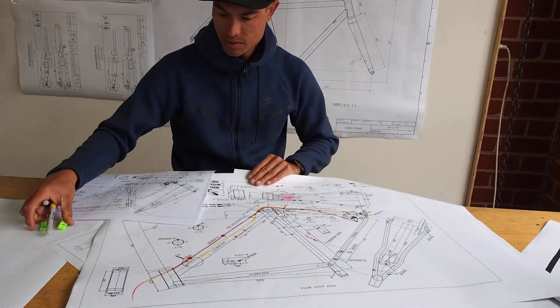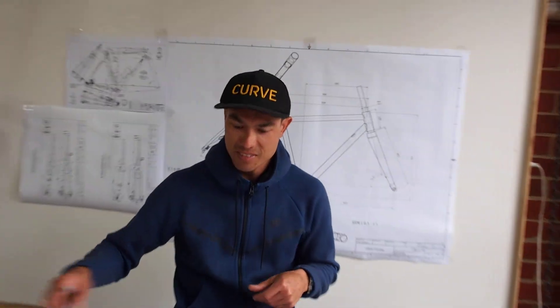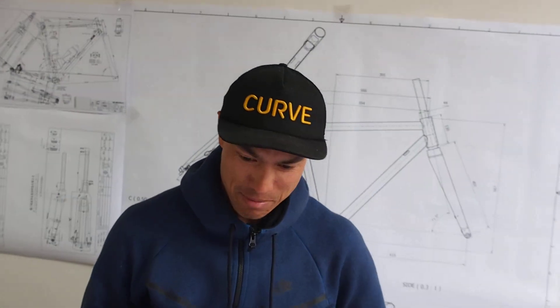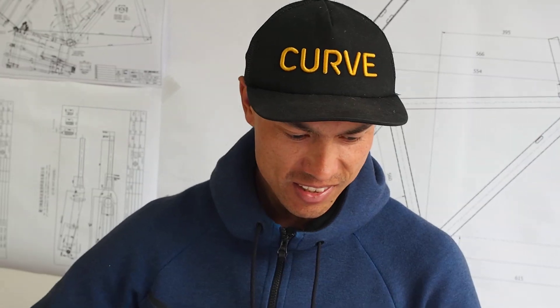But cable routing is easy, isn't it? Everyone's got an opinion on cable routing. Why don't you just make it better? Make it all internal — it's easy. Mechanics love internal routing.